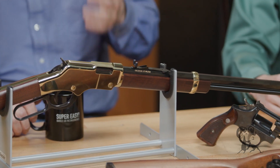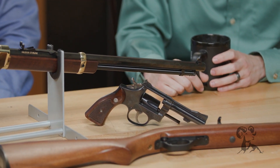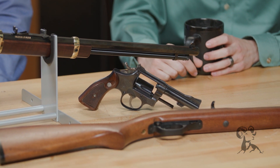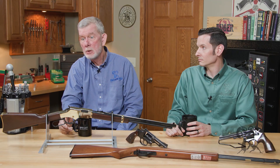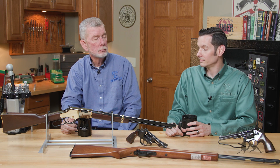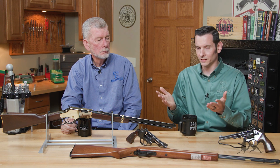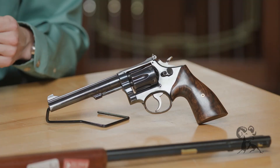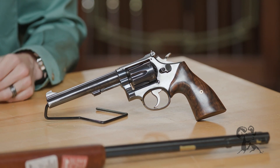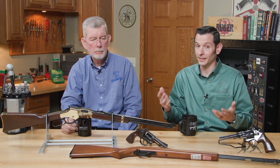During times of ammunition shortage, it doesn't take a lot to stockpile enough 22 to get you through a shooting season or two and make sure that you get to go out to the range in some way or another. We all need the training and you need to keep up on your skills. It's one of those things where, just like all the other ammunition during shortages, it dries up just like anything else. But it's the times in between that you can stockpile it inexpensively.